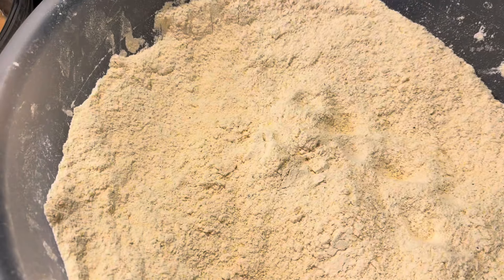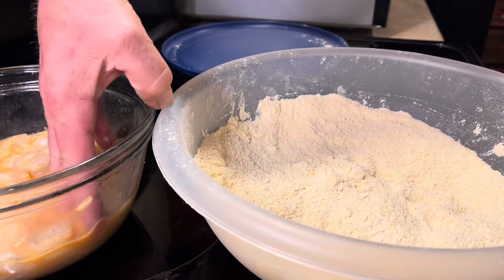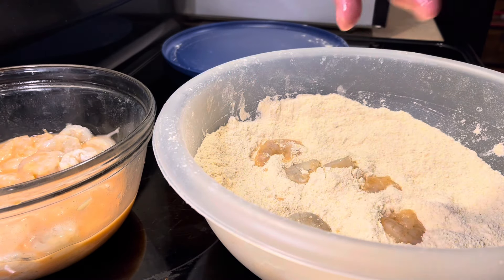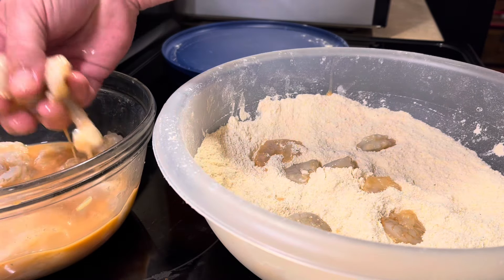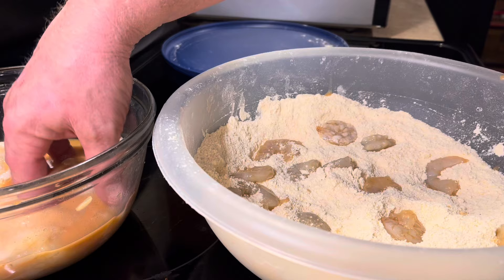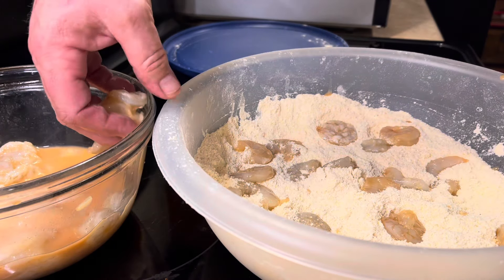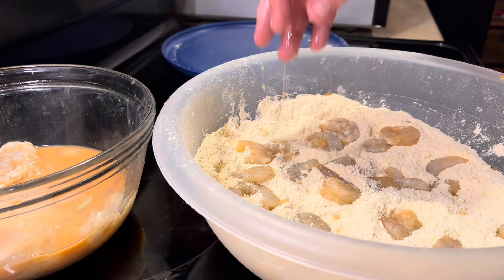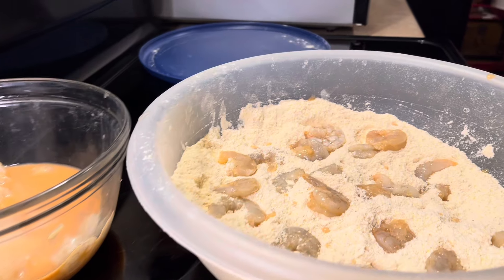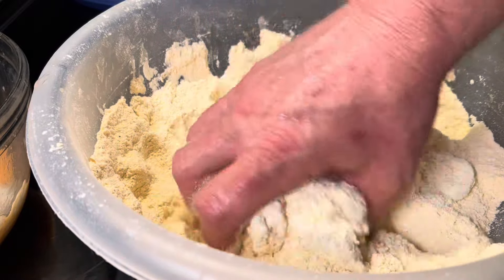I just dip the shrimp in the egg wash and coat them in the batter. My seafood batter is a mixture of a lot of things — flour, fish fry, shrimp fry. I just keep recycling it: after I'm done I freeze it, then pull it out and sift it through a colander to get all the hard pieces out. If I'm running low on flour I'll add more fish fry or whatever I want. The more you do that, the better it gets, it really does.